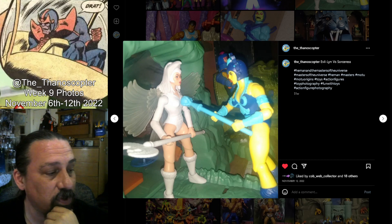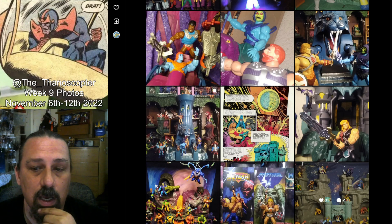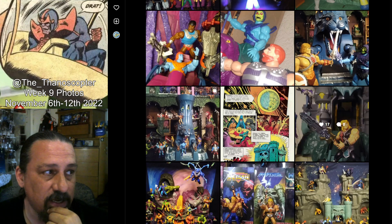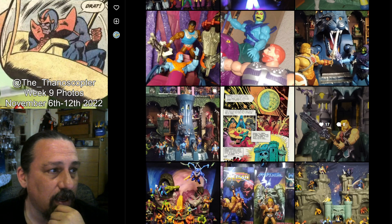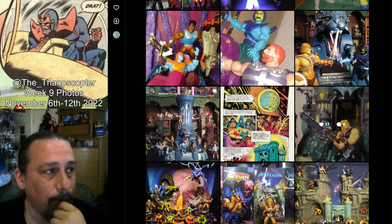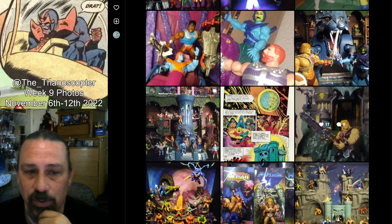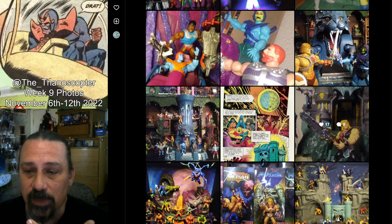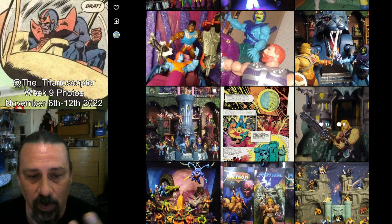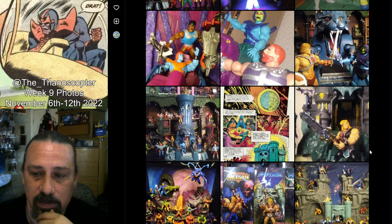Despite some of the frustrations I have with distribution and exclusives and all that nonsense — I'm sure you've heard me rant about it a time or two. So that was week nine. Next week is going to be, I think, the last of my just 'hey here's a thing' pictures, and we'll start getting into some more stories and playing with lighting a lot more, just kind of diversifying. There's definitely still a lot of room for improvement, but I'm having fun with it. I hope you guys are enjoying it — I got a few more followers this week, so welcome in everybody. Please keep checking it out, go check out my Instagram, like, share, subscribe, and I will see everybody later. Have a good night.